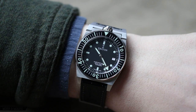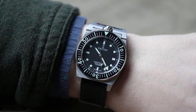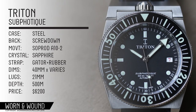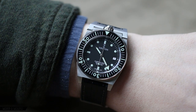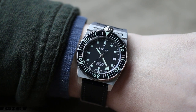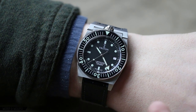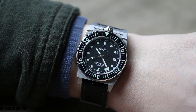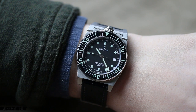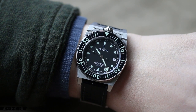Hi, this is Zach with Worn and Wound, and today I'll be taking a look at the Triton Subphotique. Triton is actually a brand that existed in the 60s, and they made a single watch — the Triton Dive Watch. It has been recreated just recently, kind of a reestablishing of the brand with the goal of bringing back this rather interesting and exotic design from the 60s.